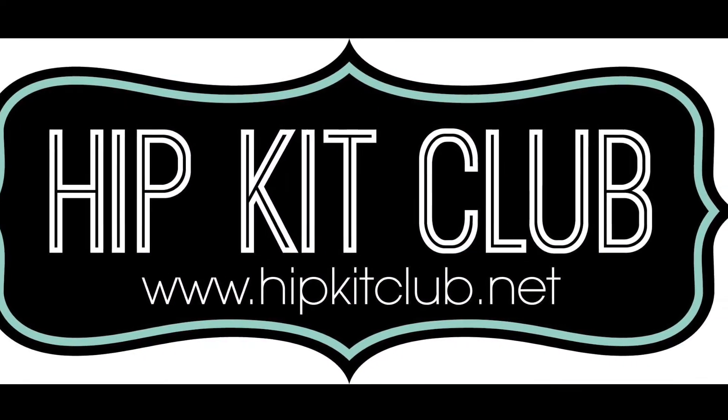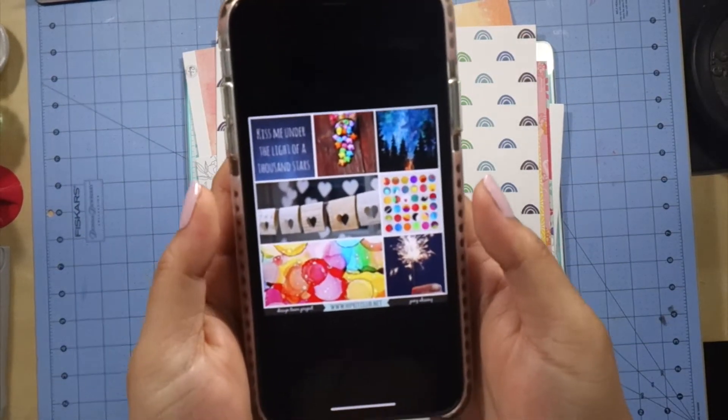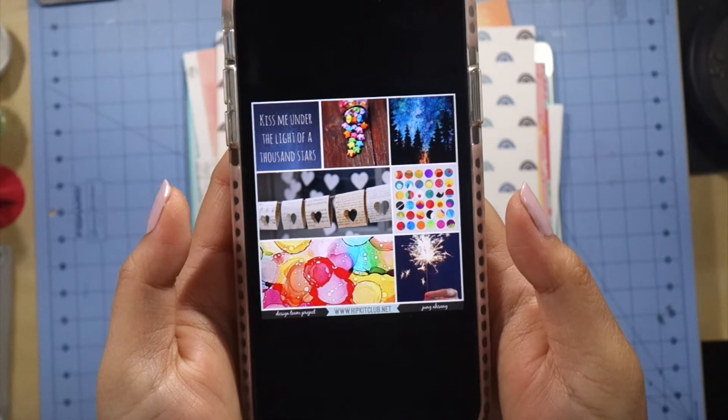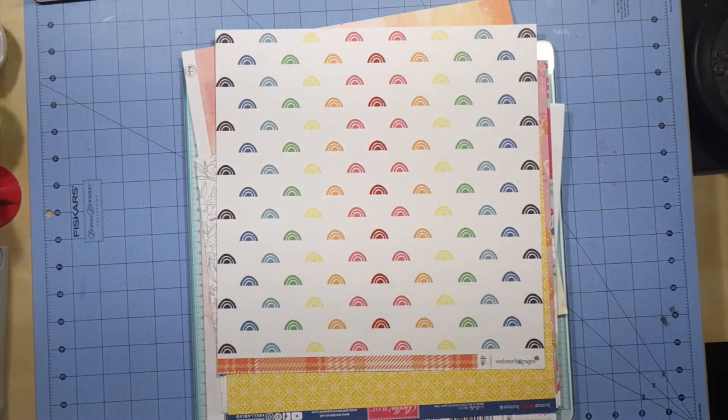I was also challenged to use a lot of stars on my layout and to be inspired by the mood board. I actually made the mood board this month so I was excited to be using it. I'm going to use that banner as my inspiration as well as the image with all the rainbow 3D stars.